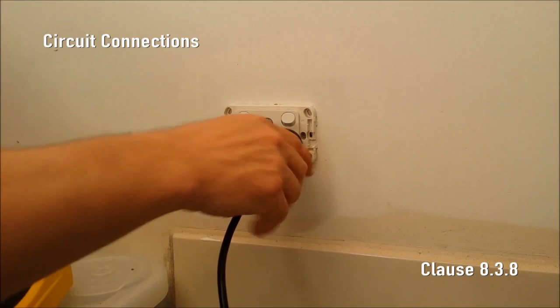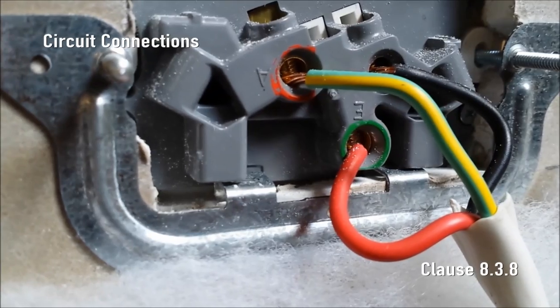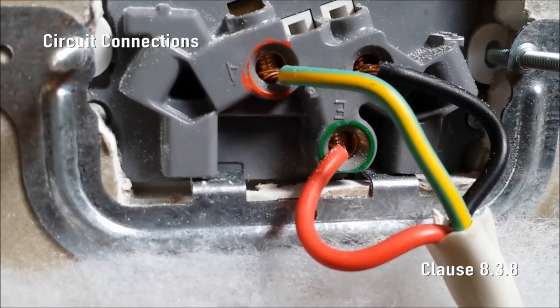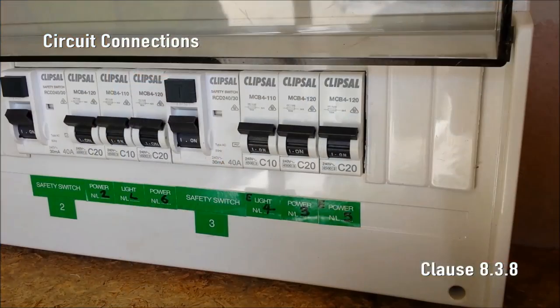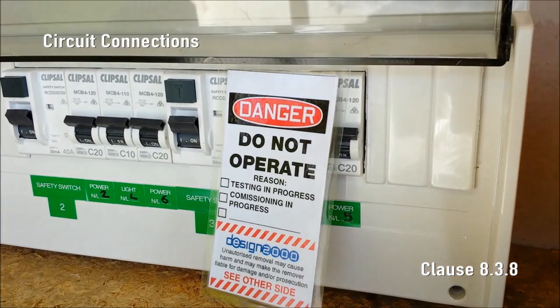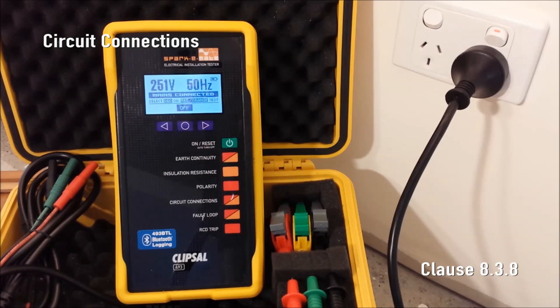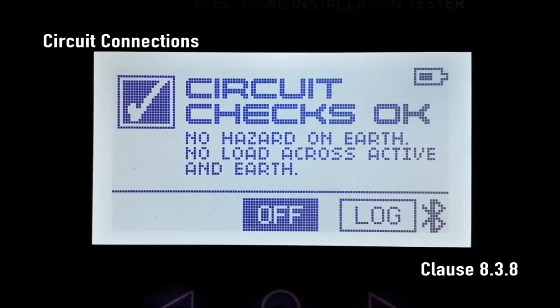Correct Circuit Connections. Here we must check that the earthing system is not energized. If there is a short circuit or certain wiring transpositions, voltage will be present on the protective earthing conductor. SparkyMate detects this dangerous condition and displays either 'DANGER: voltage on earth' or 'DANGER: voltage on E or N'. Interconnection of conductors between different circuits can be checked by turning off the associated circuit breaker for the sub-circuit under test and checking that SparkyMate displays 'no mains connected'. After a full check and any faults rectified, press circuit connections and you'll see 'circuit checks okay'.